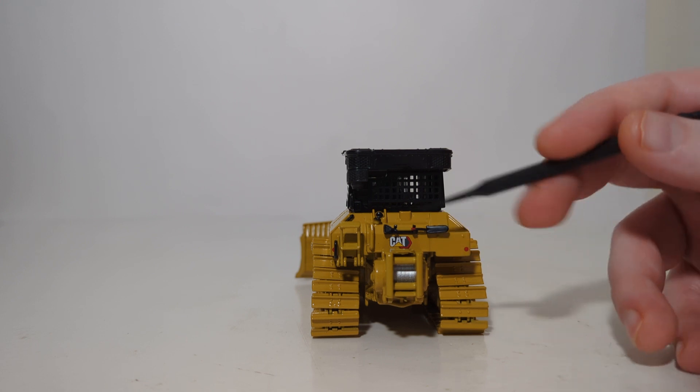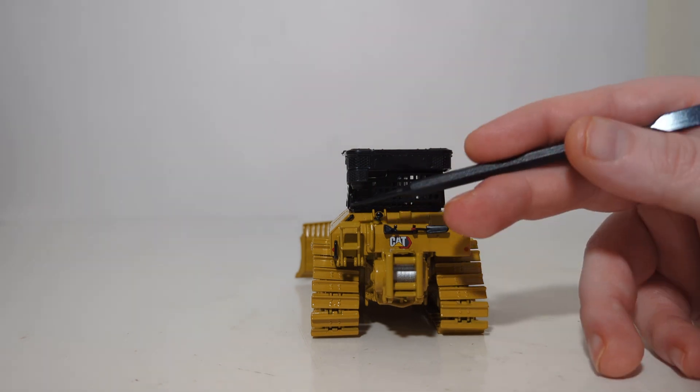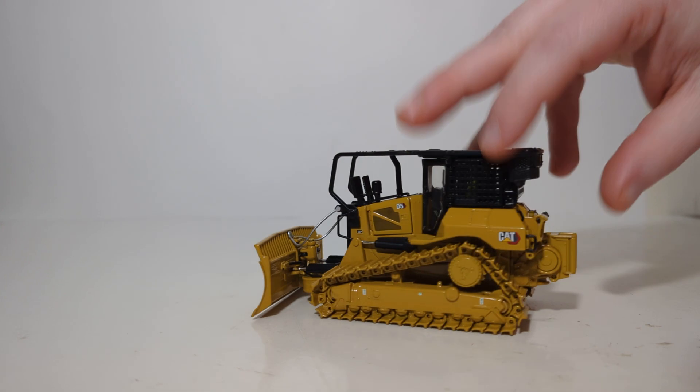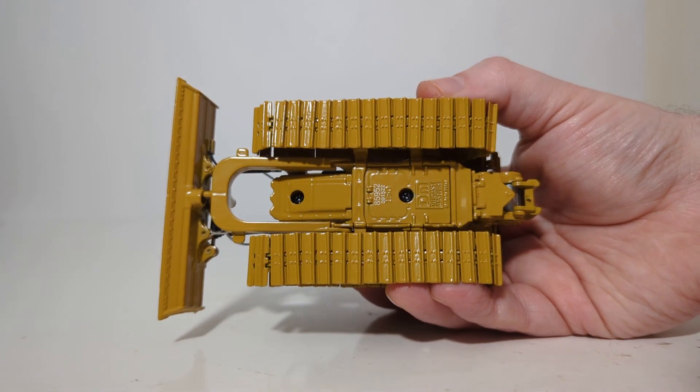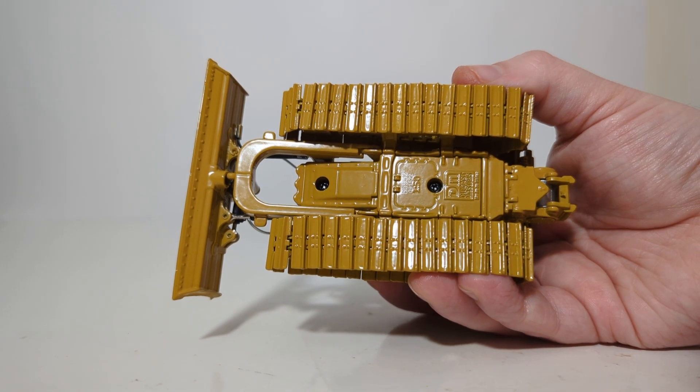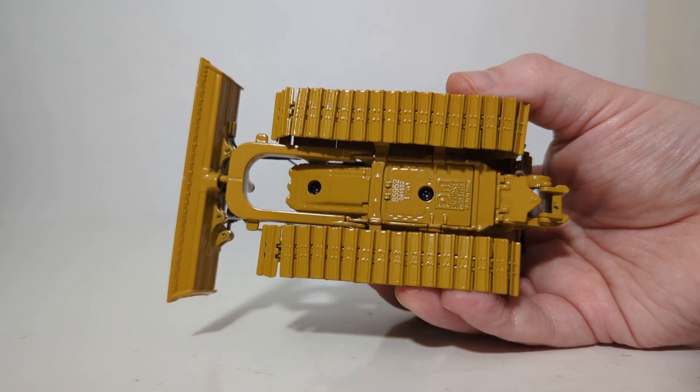A hand shovel accessory is included, along with the black filler cap lids for your different fluids and a folding-down access stair, which is nice to see. If you want to see what the chassis of the machine looks like — there you go. You can see how it is assembled, along with the DieCast Masters logo as well as bolt detailing on each of the tracks.